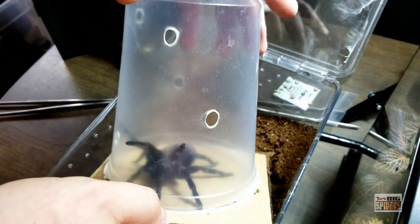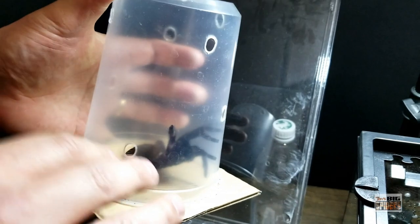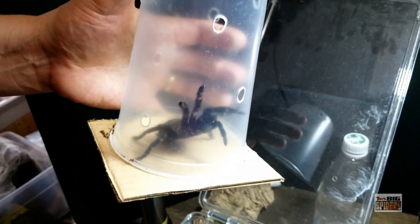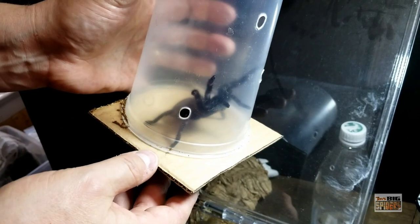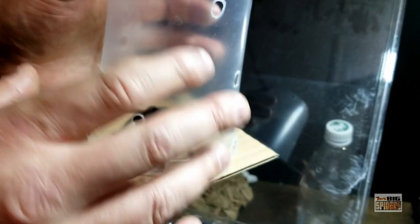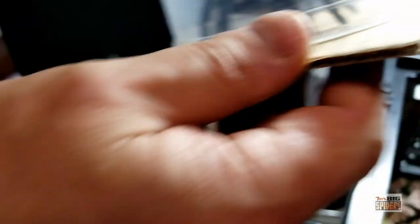She's actually being a total sweetheart. One of the things people ask about catch cups — what I like about them is it stops the airflow. What generally triggers these guys is their hairs, which are a sense organ. When you whip open the containers, they can feel the change in air pressure very well, and that tends to trigger them. If you put the cup over top of them, it calms down quite a bit because there's not a lot of airflow. Their eyesight isn't particularly great, so that's not bothering them as much as the air hitting them.